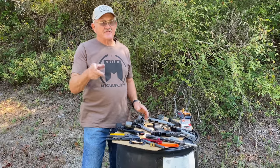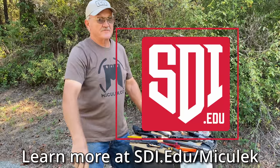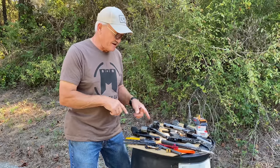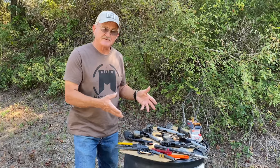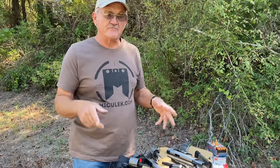Hey guys, Jerry Mitchell Lake here, and this video is sponsored by Sonoran Desert Institute School of Gunsmithing. What we're going to discuss today is common malfunctions that you might experience on a range while you're shooting and what to look for. We're going to start with revolvers.